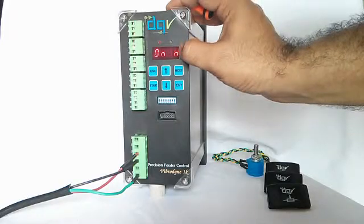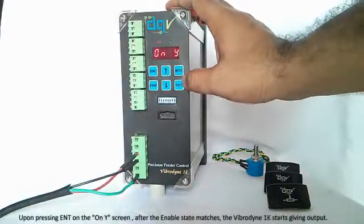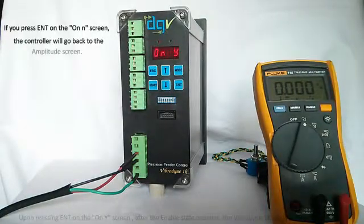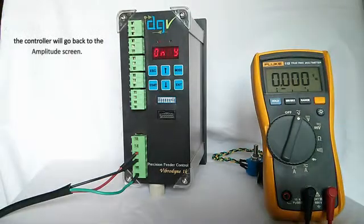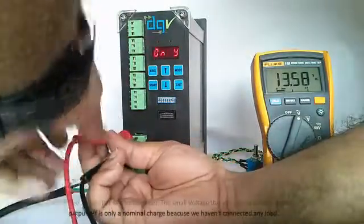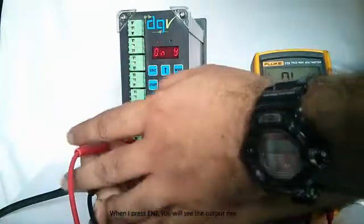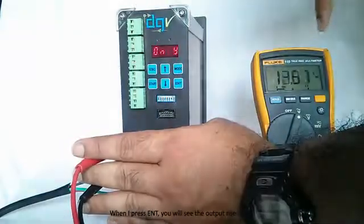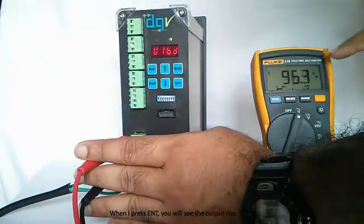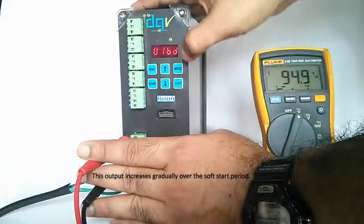I press Enter again and come to the final screen — this is the ON screen, the final selection you have to make. When I change ON from 'N' (no) to 'Y' (yes) and press Enter, I will start getting an output. When I press Enter on the ON-Y screen, the output gradually increases over a period of about 5 seconds up to whatever value we have set.